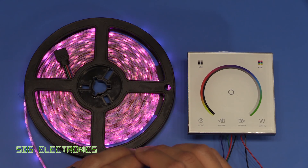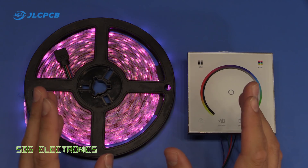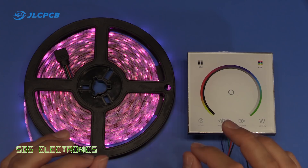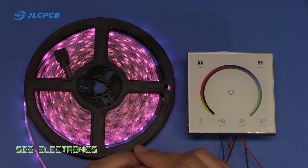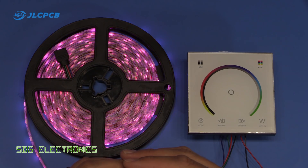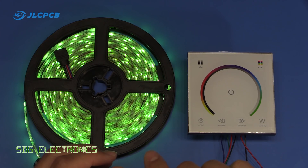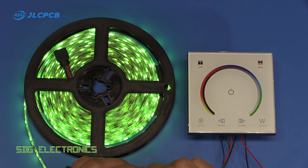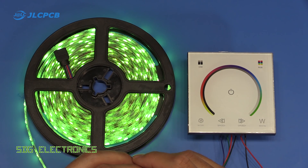We're coming up to 10,000 subscribers, so JLCPCB have very kindly offered that 10 people who leave their username in the comments will get a $10 voucher to order PCBs from JLCPCB. If you're interested and you're going to place an order for some PCBs, leave your JLCPCB username in the comments down below. I'll do a little video where we just pick out 10 winners and send you your voucher so you'll be able to order your PCBs with that.